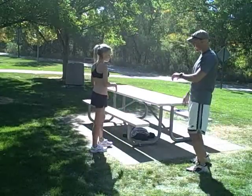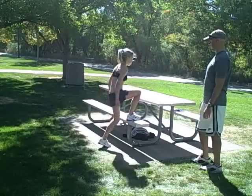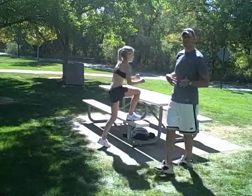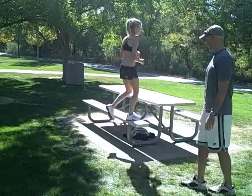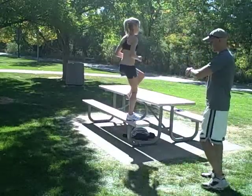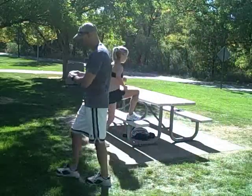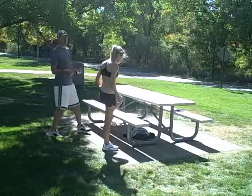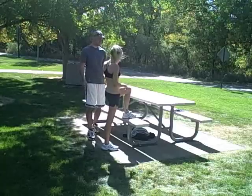Starting with our step-up right leg again. You might not realize it but our abs are working as well for stability here. Finish for four more seconds. And rest. A ten-second rest usually goes by pretty quickly — especially if I don't give you the actual ten seconds.